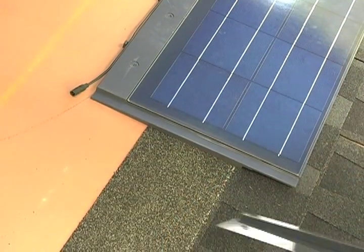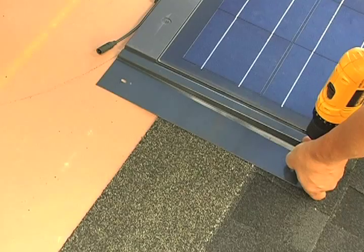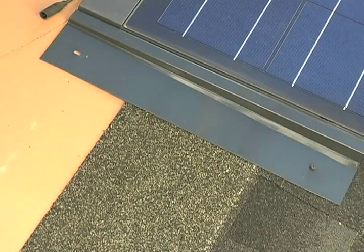When a course is completed, the left hand flashing can be put into place over the edge of the solar shingle. Then line it up with the bottom edge of the shingle and attach it to the roof using only the bottom hole. The top hole will be used when the flashing for the second course is installed.